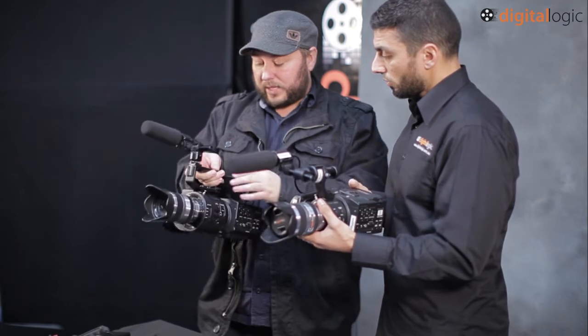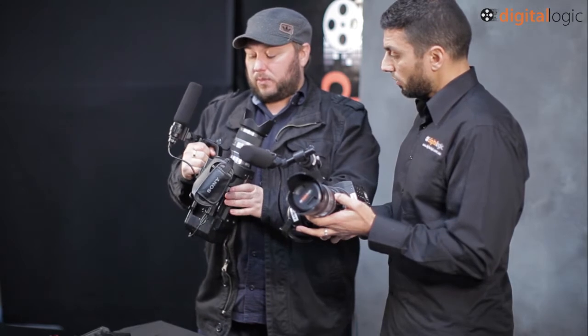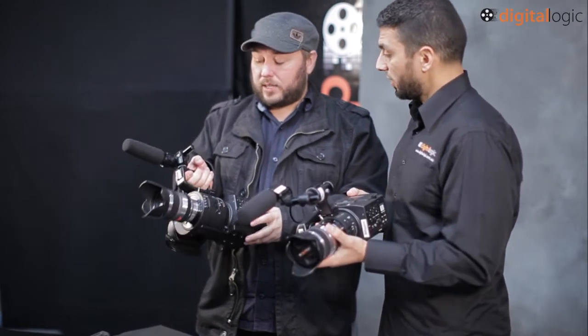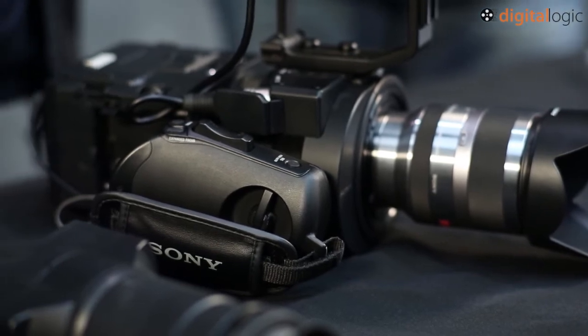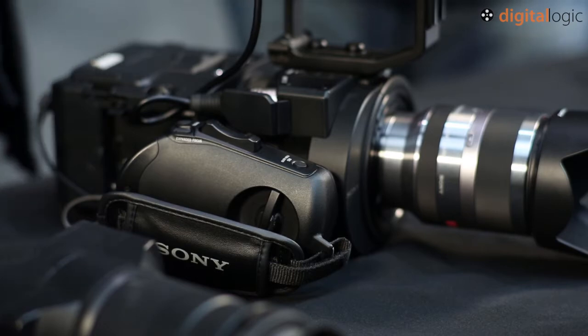What I'm really looking forward to — and this is a big new feature — is the high frame rates you can get on this. I'm going to put that through its paces on a music video shoot and a fashion shoot. It can go up to 240 frames per second in full HD 1080p mode in NTSC, and in PAL it'll go to 200 frames per second.